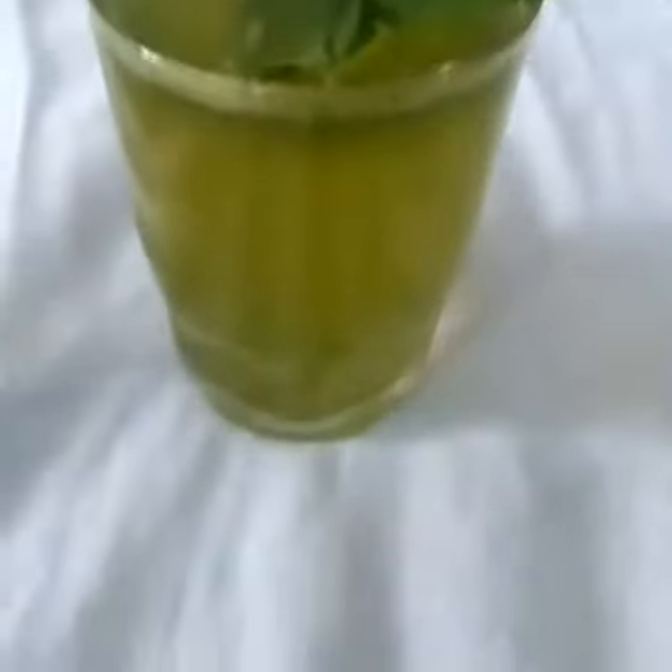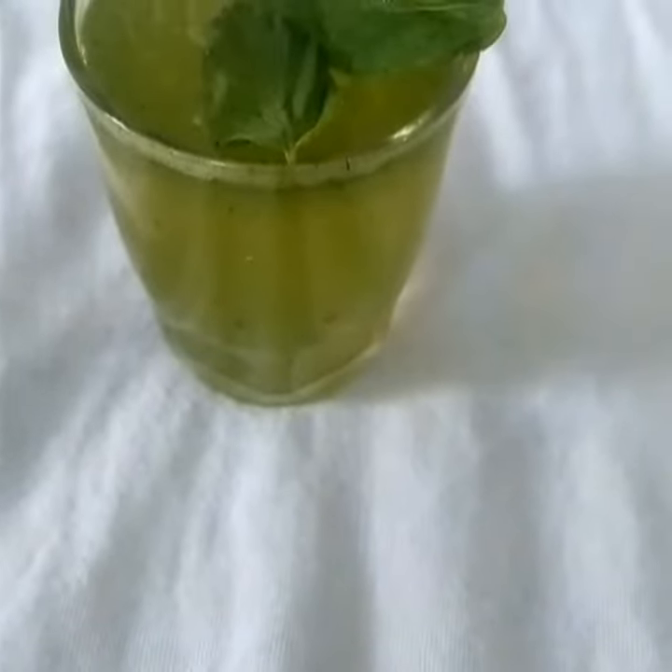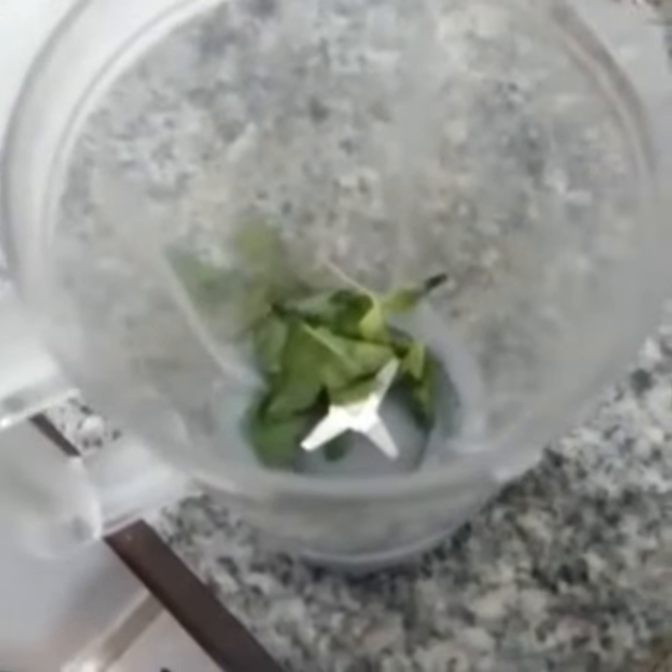This is a mint lime, so it's a good taste of a mint lime. Let's start with it. Let's start with the mint lime. This is the mint lime, so we will not be able to eat it.